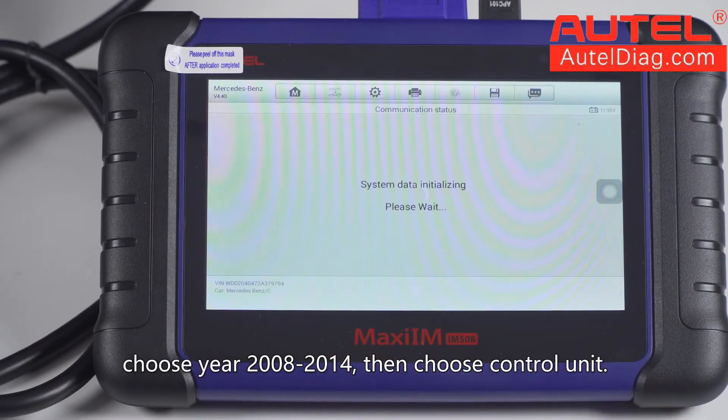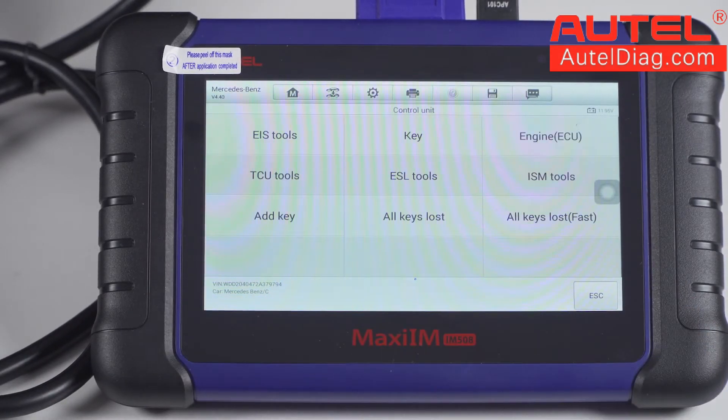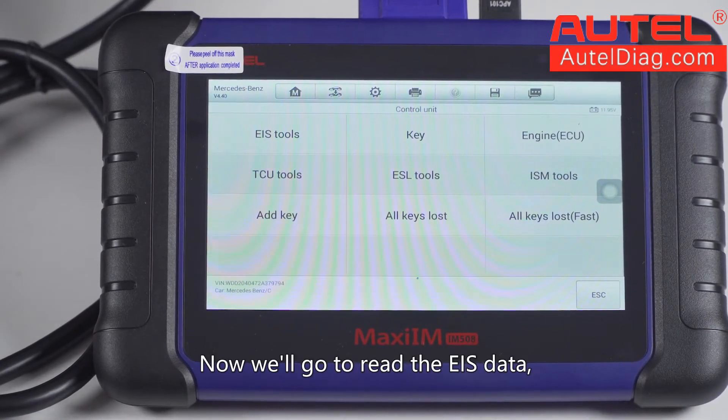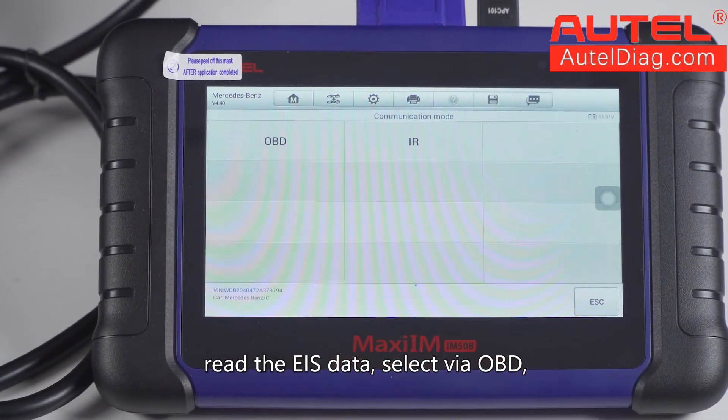Select the year range 2008 to 2014, then choose the control unit. Now we will go to read the EIS data. Select the first option, EIS tools, then read the EIS data.